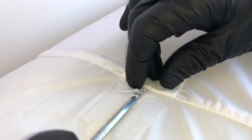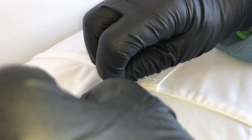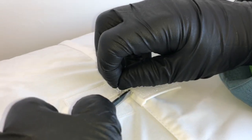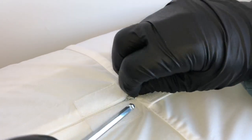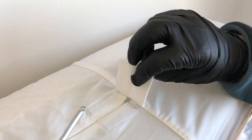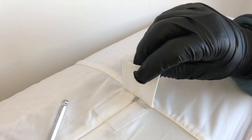If the zipper is down a touch at all — opened even a small amount — the bed bug can go straight down and back into the mattress. So when you are buying encasements, make sure you buy only the ones that have a lock that really works.